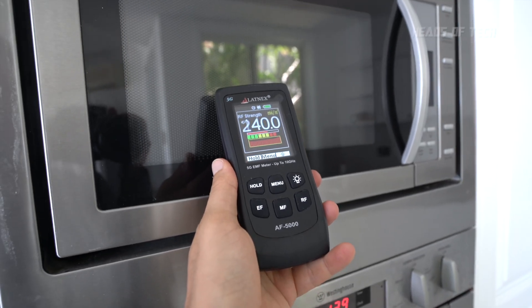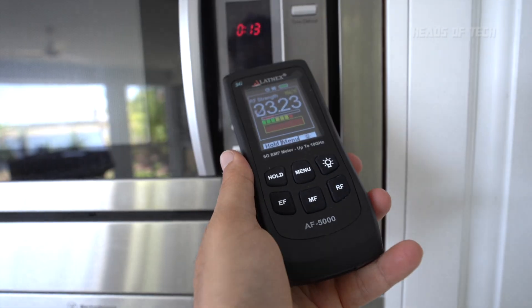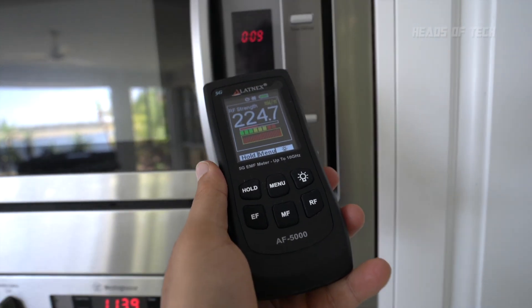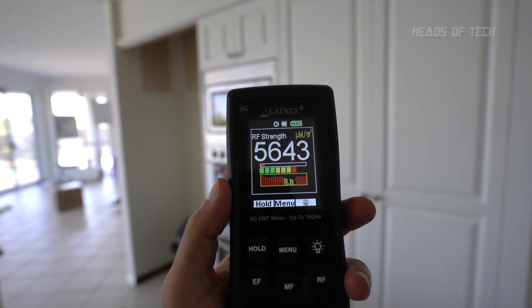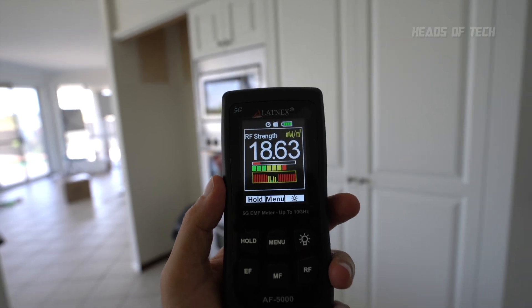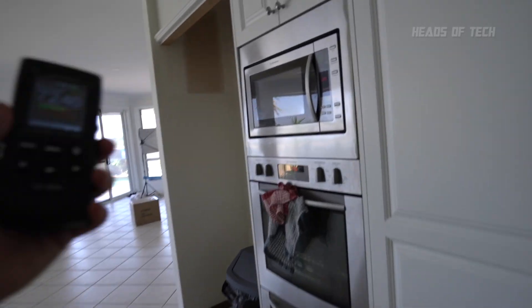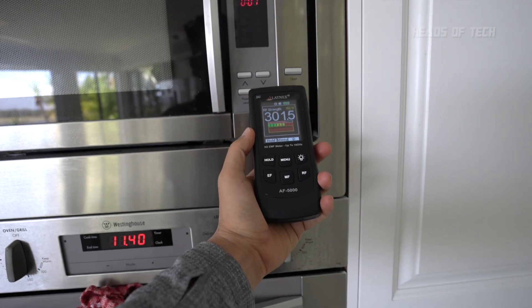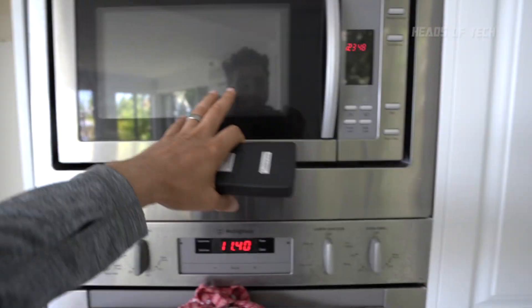Microwave ovens, of course, pump out up to 300 milliwatts per meter squared when you're right next to them. Right up close to the microwave we're getting 240, 200, and 265 milliwatts per meter squared. Around 2 meters away it drops to around 30 to 12 milliwatts per meter squared, and at 5 meters away we're getting around 2 milliwatts per meter squared. The WHO guideline of 300 is pretty much the maximum we're getting, so it looks like there are no leaks — if your microwave reads higher, that may indicate a leak and should be investigated.